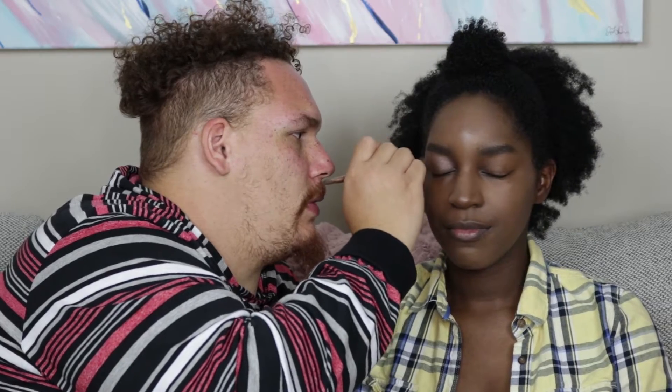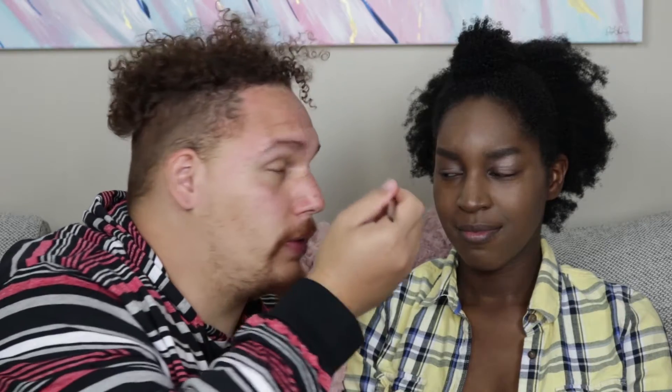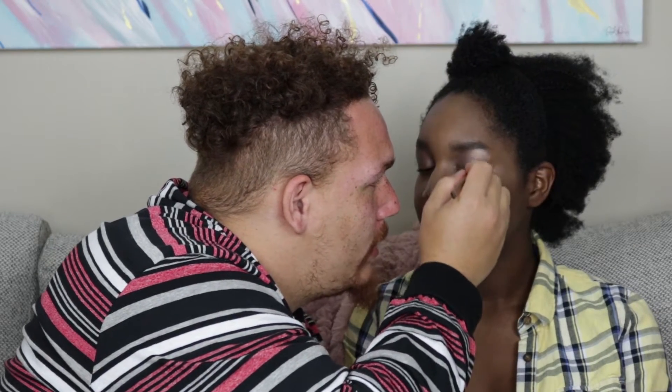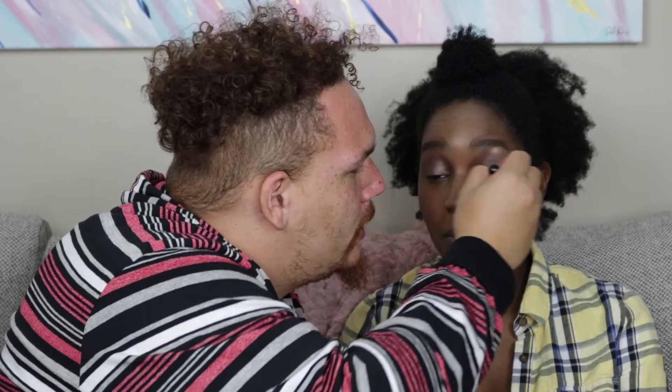Get up in that crease with the brow balm. I like that one! Next I'm going with 'Busted' — going in the middle. Is it supposed to be a lot of powder that comes off? I'll just blend it in — blending makes everything better. Eyeliner — super skinny marker.